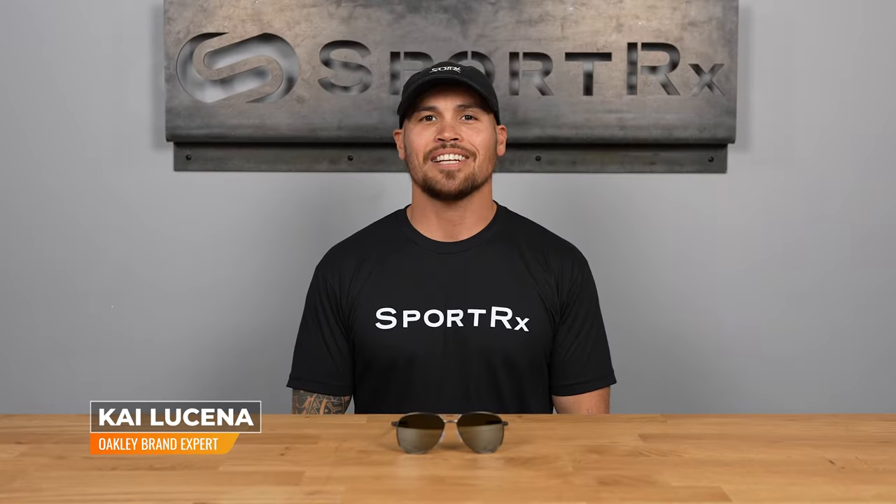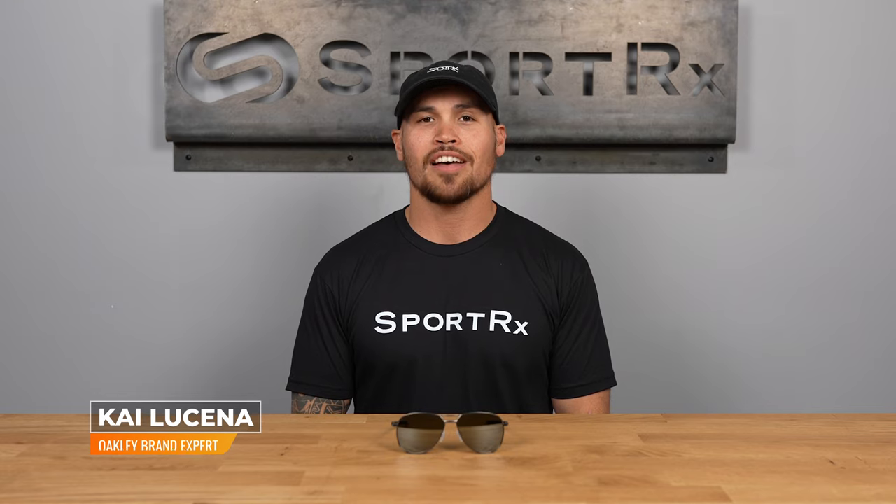Hi there, I'm Kai, the Oakley expert here at SportRx. Right now we're going to check out the Oakley Contrail.